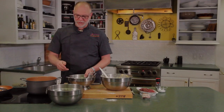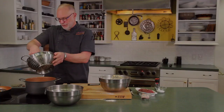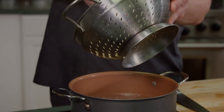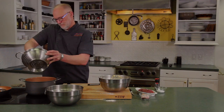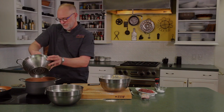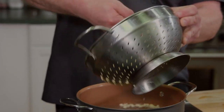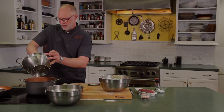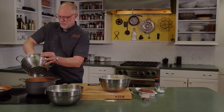Now we're ready to make the Spätzle. We have a pot of boiling salted water, a colander, and an ice bath. All you have to do is take some of your batter and push it through the colander. As they fall into the water, they'll cook and make the dumplings that people know and love. It takes three to four minutes of boiling in the water for them to cook. Then we'll get all the floating Spätzle out of the water, put them in the ice bath, and cool them down.